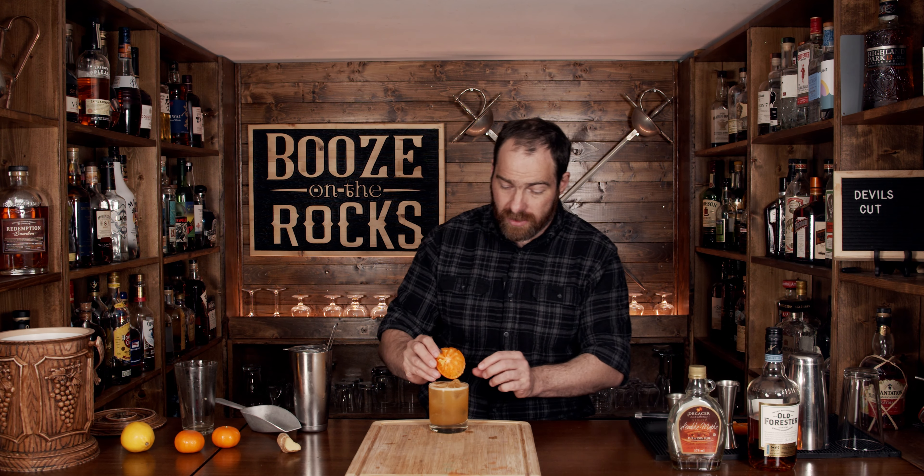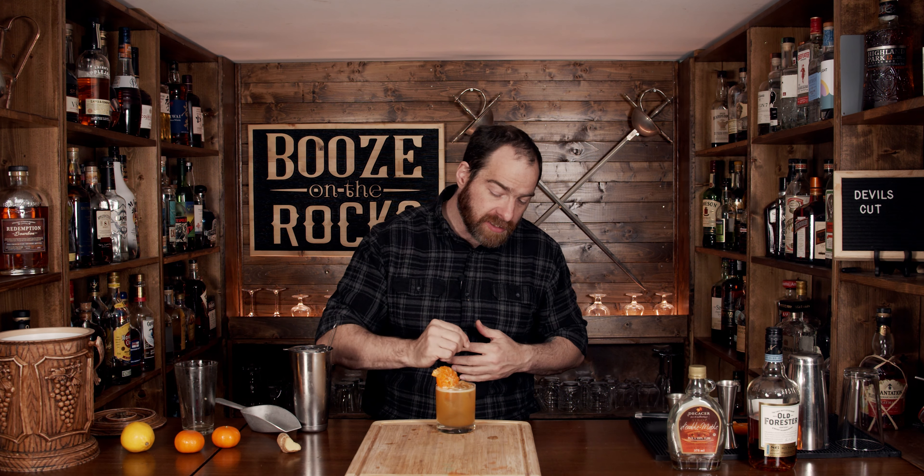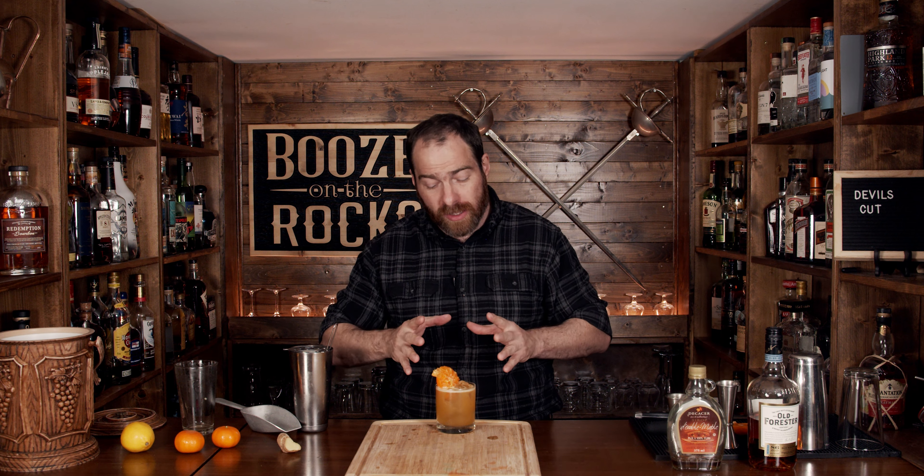Look at that — absolutely gorgeous. Grab your little bit of orange wheel, stick it in there, and here you have the Devil's Cut. Really good. You get that bourbon and you get the spiciness of the ginger with slight flavors. The lemon and the orange work really, really well together to hold it all together. If you like cocktails like this, take a look at this one — it's called a Bourbon Bird.